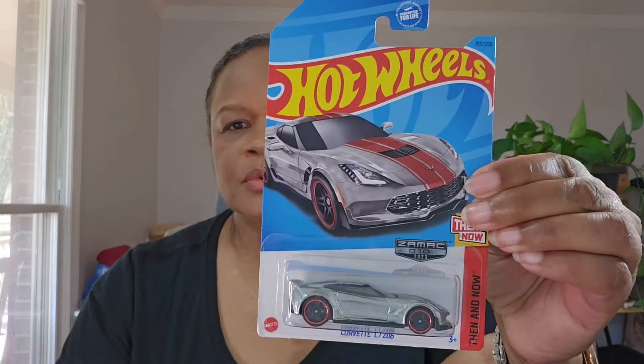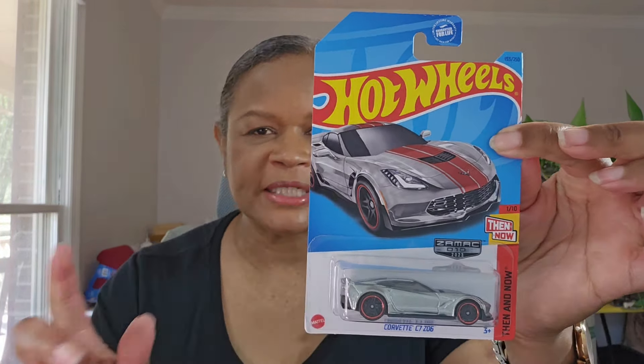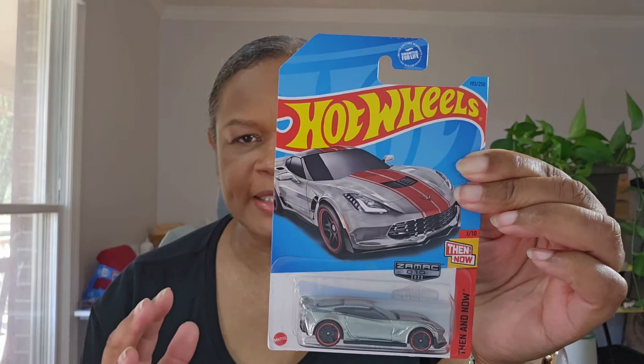These are in no particular order, this is just what I have. The Corvette C7 — this one actually says number ten and it's from Then and Now, which I didn't realize because I haven't really been keeping up with that series. These are very lightweight. If these aren't painted, then why would they put stripes on it? But I guess they have to have some deco. I actually like this one between the wheels and the striping.